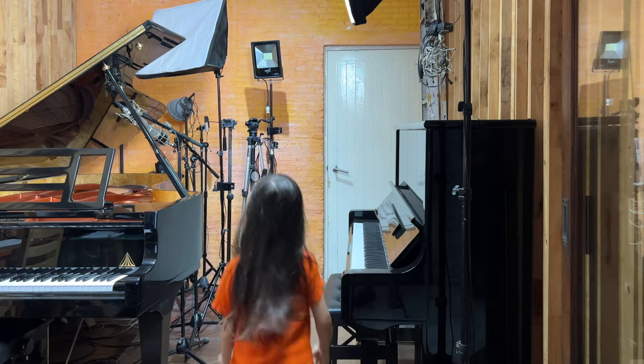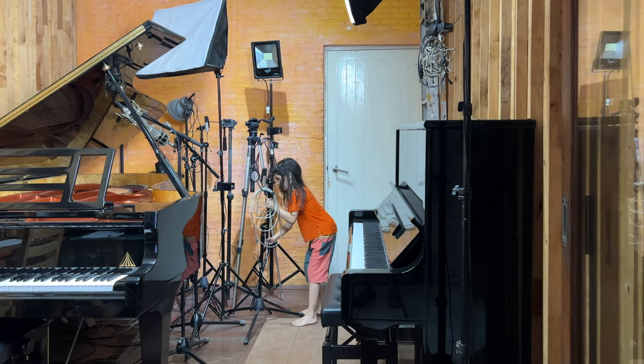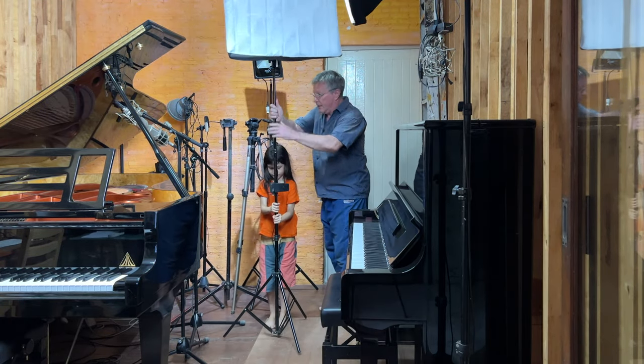In this video we're going to show you behind the scenes audio and video recording. And to begin, we're going to set up the equipment in our video room.